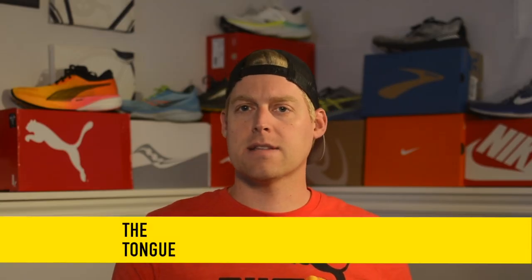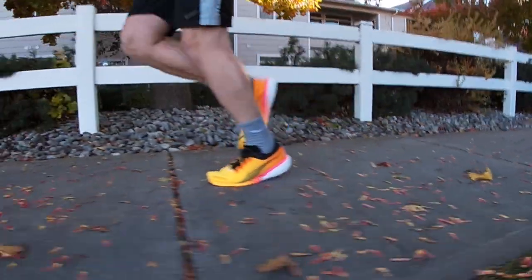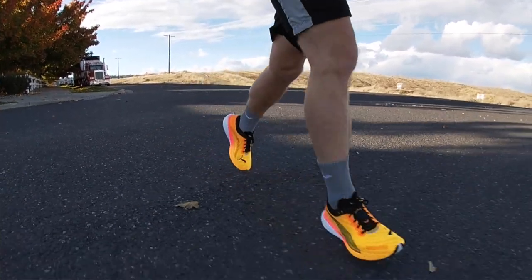With the tongue, you get a semi-gusseted style. It's thin and comfortably padded up top while the rest of the tongue stays out of the way. You can cinch down the laces while getting the comfort and lightness you want. For a daily trainer, you don't get a stiff running experience like you do from many other daily trainers or even a racing shoe on a budget. Stepping into this pair of shoes, my experience could only be described as bouncy, light, and springy.